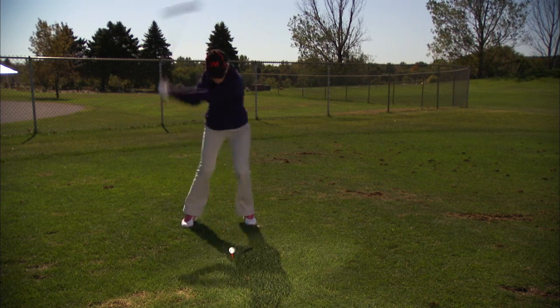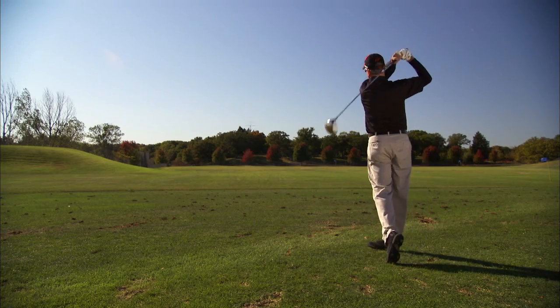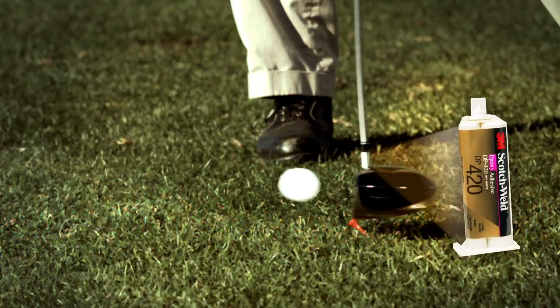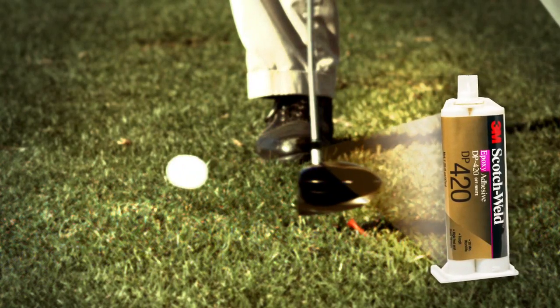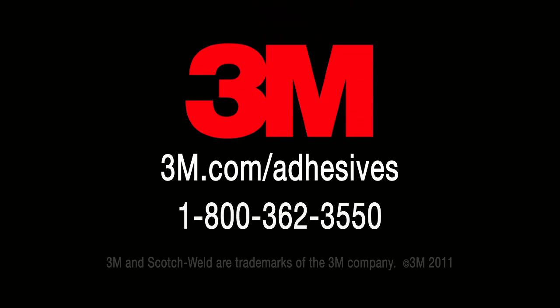The adhesive you use can have a genuine impact on the durability and performance of your application. The strength of 3M Scotch Weld Epoxy Adhesive DP420 helps put the performance into your drivers.